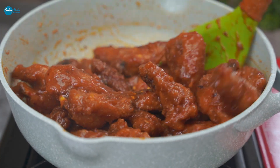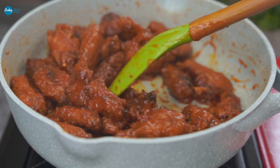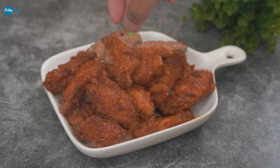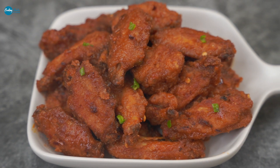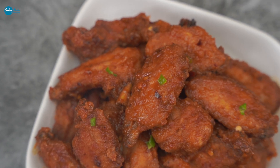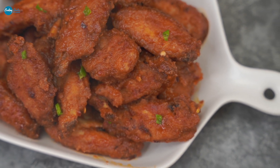The wings will have a crunchy texture on the outside while staying soft inside, with the amazing flavor of the Naga sauce. You can make restaurant-style Naga Wings at home. Please subscribe to the channel. Allah Hafiz!